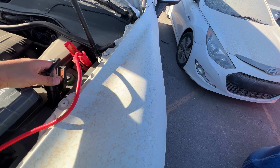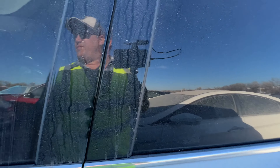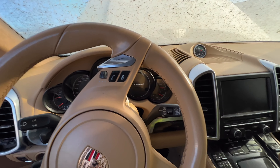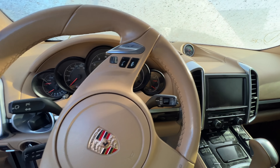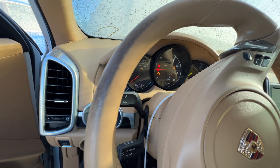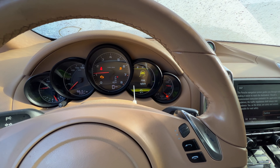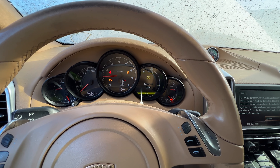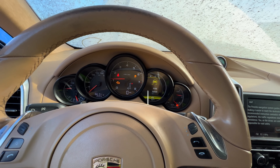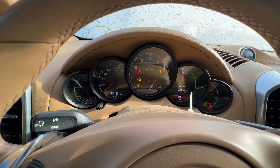Pop — wow, that sounded violent! I assure you the vehicle's fine. Push to start, I'm assuming. The key is over there, of course. Check engine light — you don't say. System not active — all-wheel drive system. This is exactly why you come check this stuff out in person.